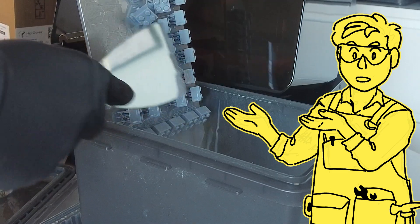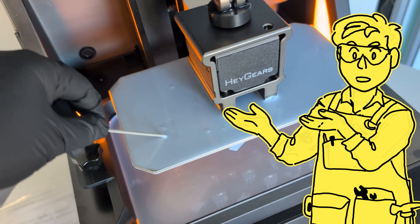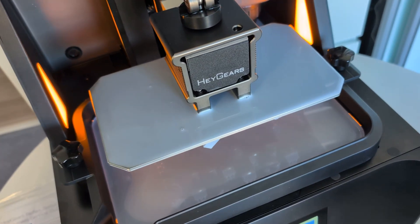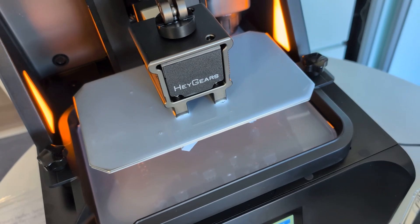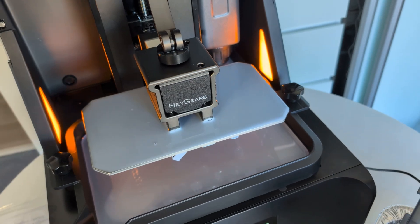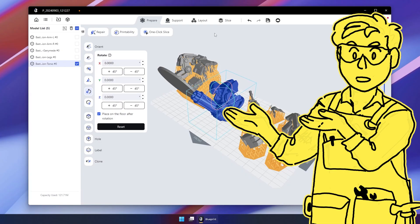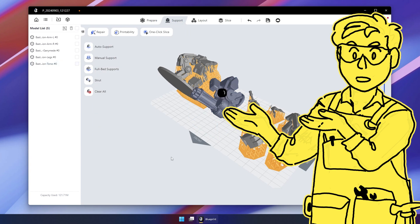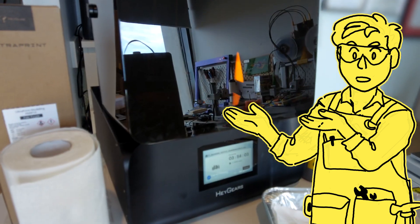Two: I don't like how the resin stays pooled on top of the build platform when it's done. I'm not sure if this happens on other printers because I don't remember it happening on the regular Reflex. It's not a big issue — I'm just afraid I'll accidentally tip it all onto the ground when I remove the build platform. And number three: it just worked. Blueprint Studio is super snappy and simple to use, the file transfer via LAN worked well, and the print process was just as flawless as it could have been. But those are just my thoughts from the first print, so let's do some more.